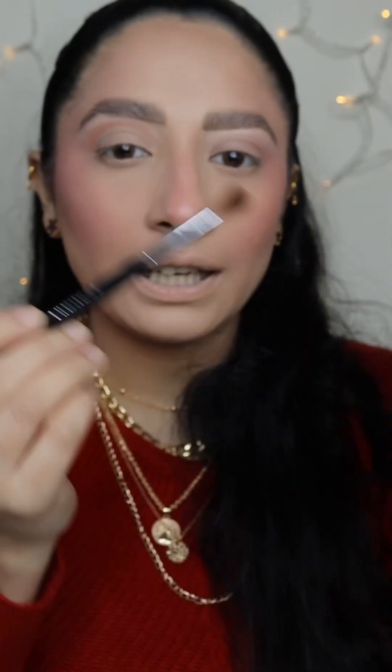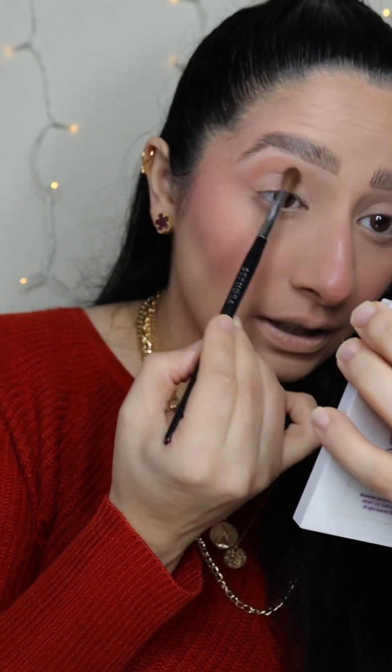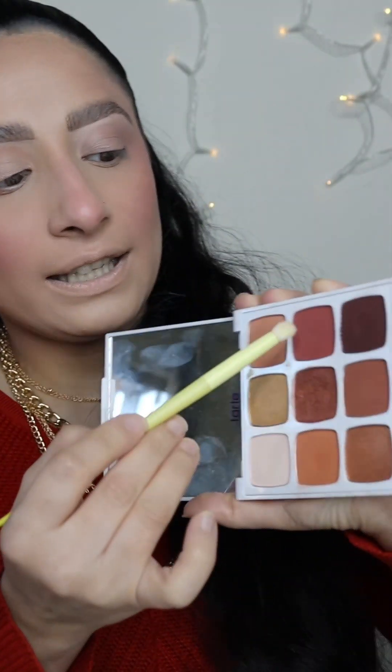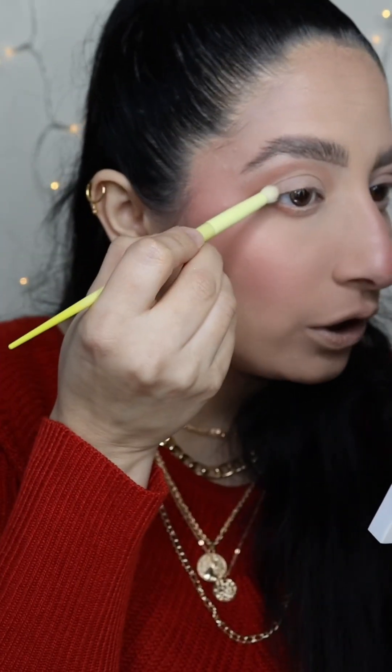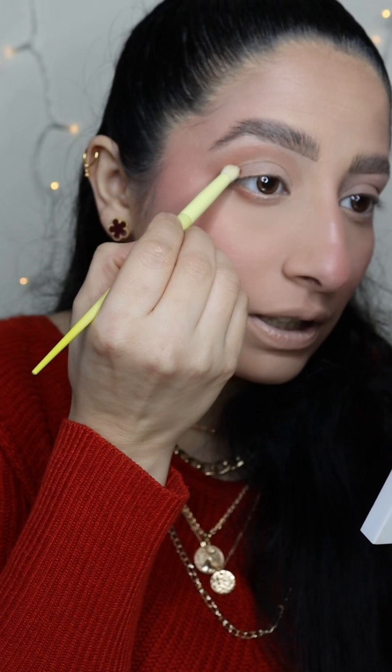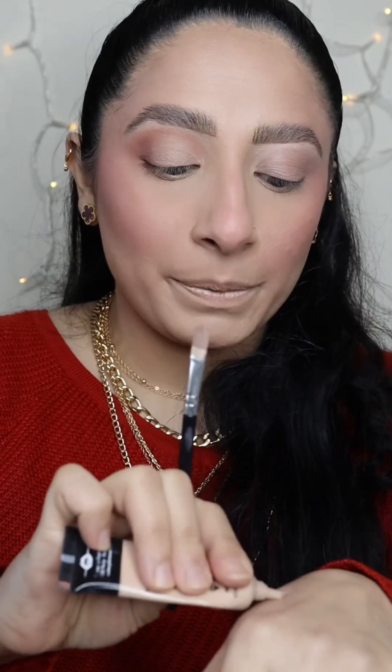Now I'm going with the pencil brush and a lighter shade just a little bit, and then we start to blend. Take this darker shade of the palette — the darker Mehron shade — with a small pencil brush, and pat it where you have made the round shape.